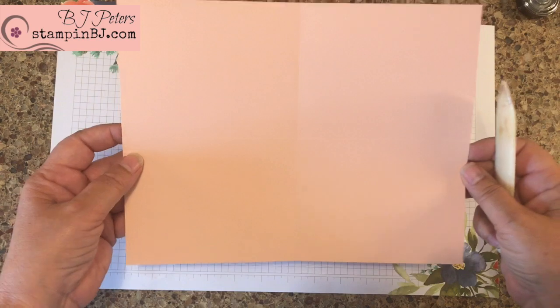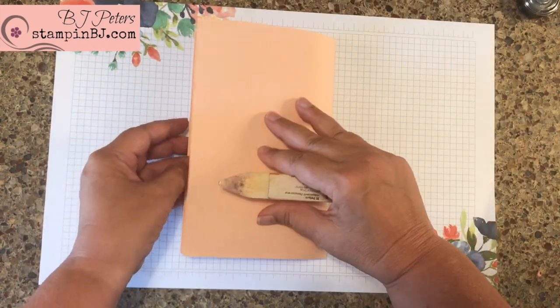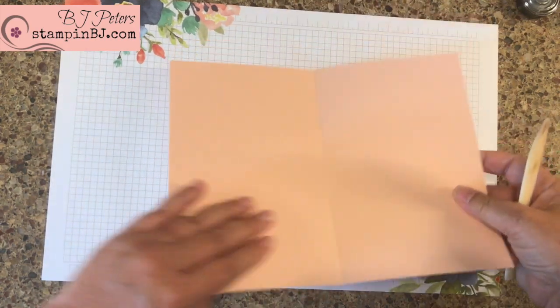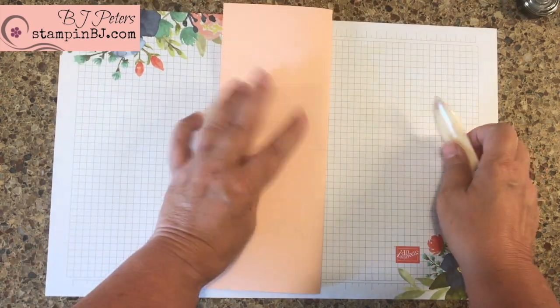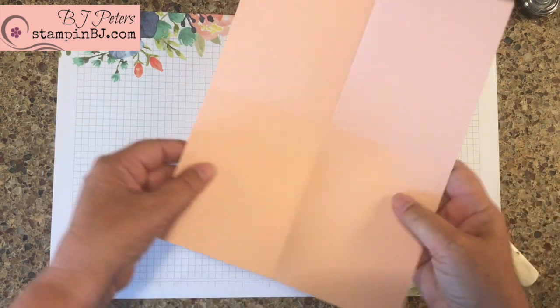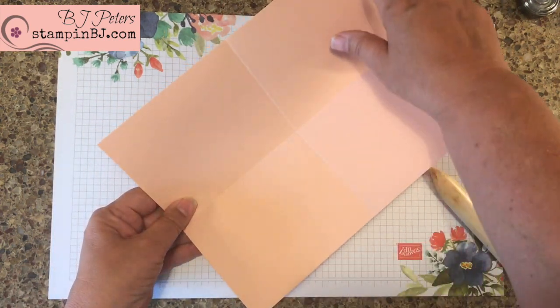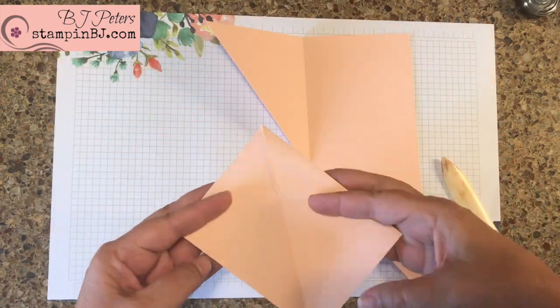So let's get started. For this one I'm going to use the petal pink. I've gone ahead and scored my cardstock at five and a half inches and at four and a quarter inches, so I basically created four equal squares. Now I need to cut this on a diagonal on my paper trimmer — and there we go, two perfect card bases.